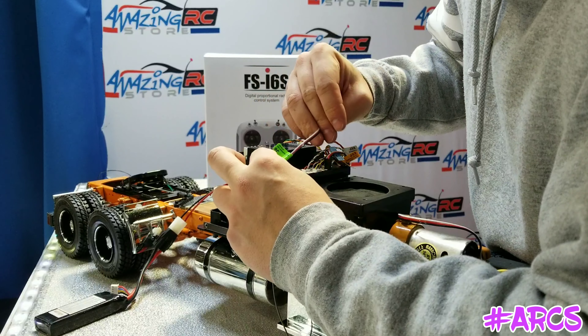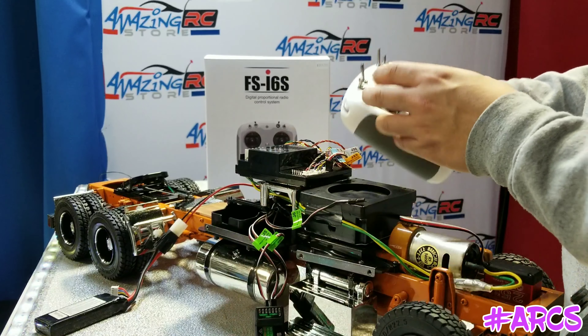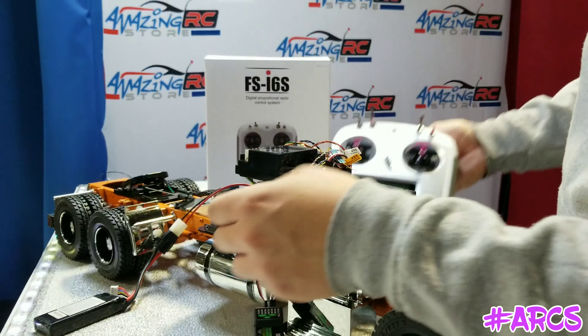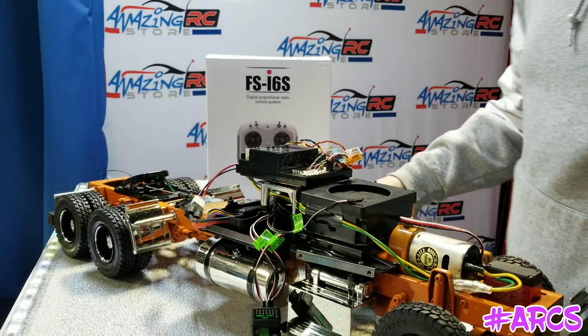This is the automated leg support system — you can plug that into the third channel to get the legs up and down. This particular model doesn't have the legs, so we don't need to plug that in.